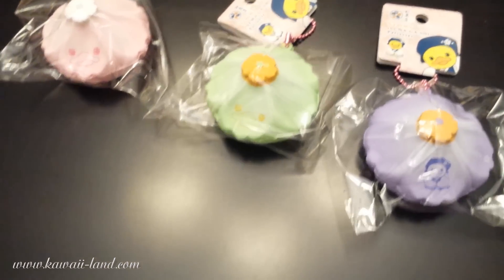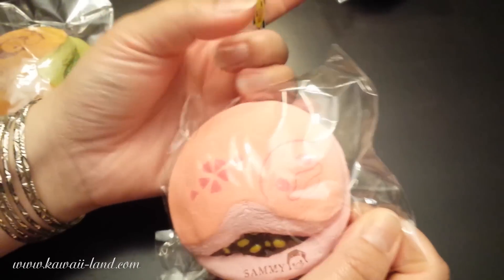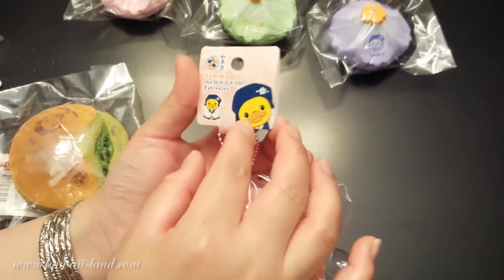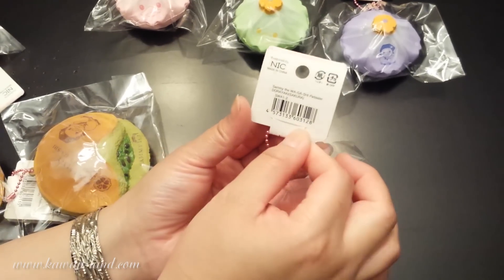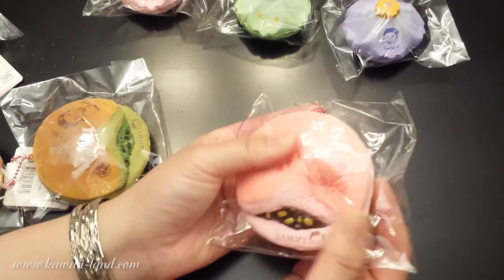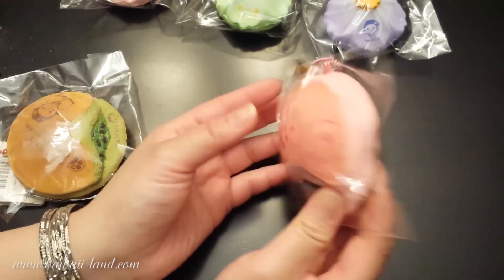The first one is the Sammy Dorayaki. It comes with a cute tag with Sammy in the cute costume, and this is the back of it. This is the Sakura style — it's a pretty pink color and has this cool filling that comes out of each of the Dorayakis.